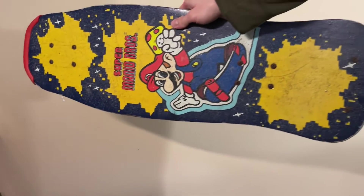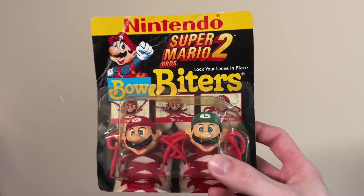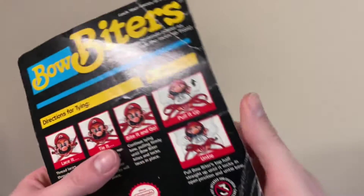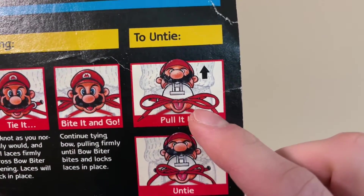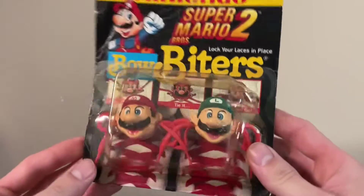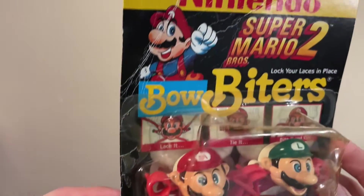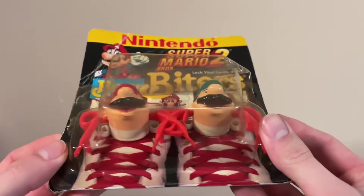Let's get back to unboxing some more bins. The first item in this bin is a pack of Super Mario Brothers 2 Bow Biters. These are a pair of little plastic Mario and Luigi heads that can clamp their mouths down onto your tied shoelaces as a way to prevent them from becoming untied. Such a weird concept. This one's in pretty rough condition. I already have one that's in notably pristine condition, so it's kind of funny seeing the contrast there.